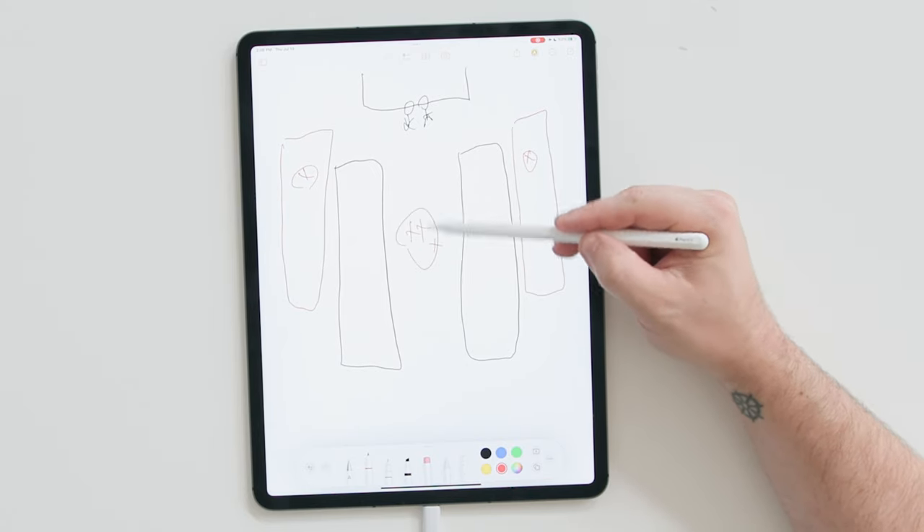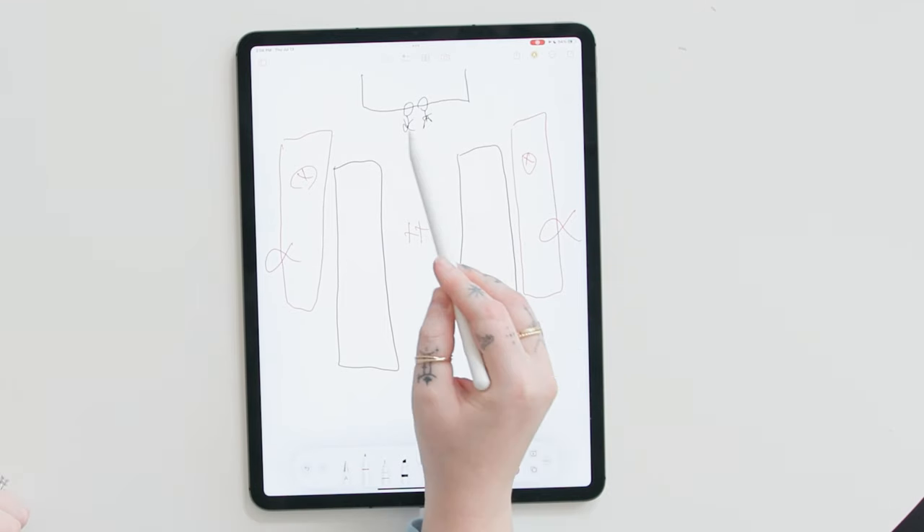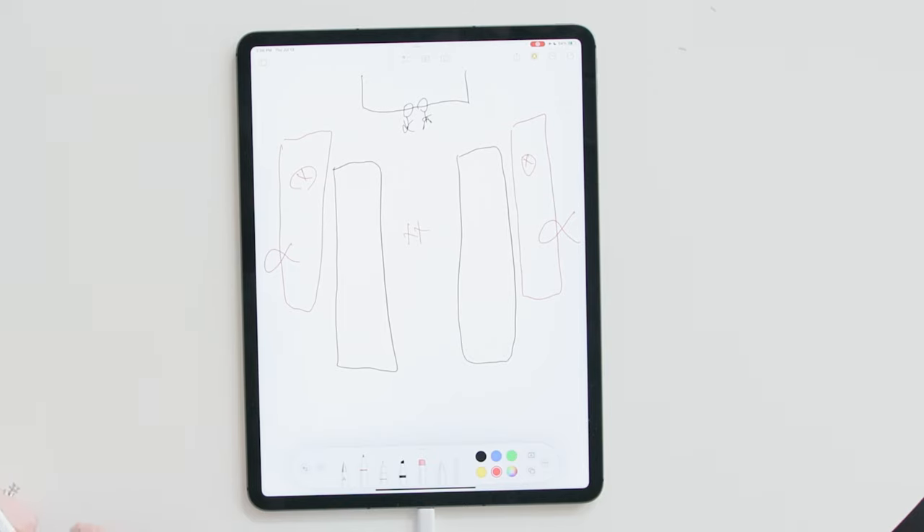So it'll be a group of us together filming and then carefully walking backwards as the couple walks forward. For me and my second photographer, I will typically have them in the back getting different angles and then on the sides to get different angles of the couple up front.